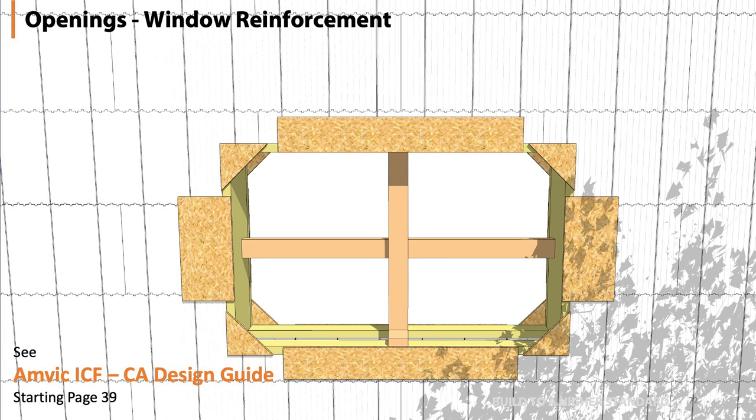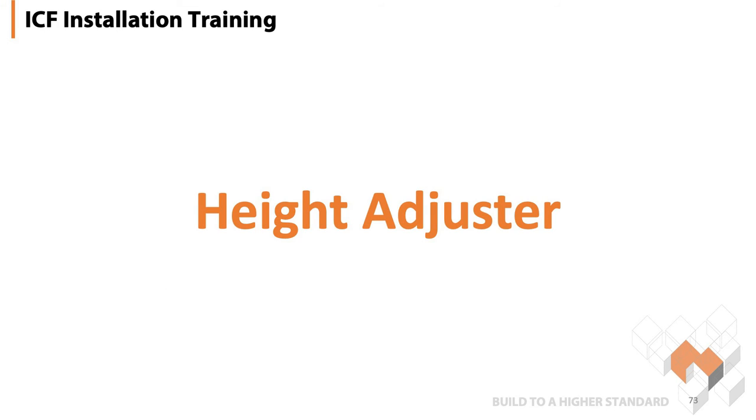For exterior reinforcement, you want to tie that buck back to the wall. Simply put cleats around the buck, fasten them into the webs and also into that buck, so that if you have to tilt that wall or do anything with it, the window buck has become part of that wall. Next item on the list is height adjusters.